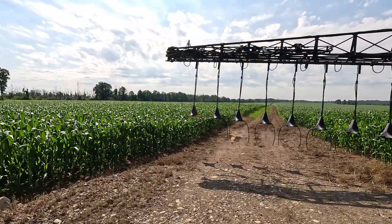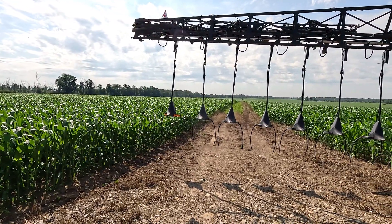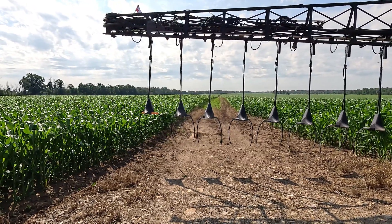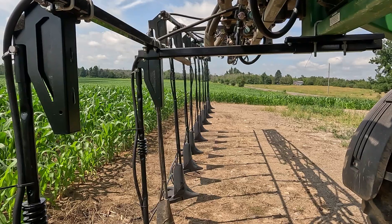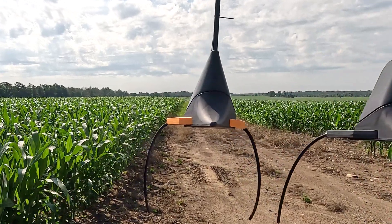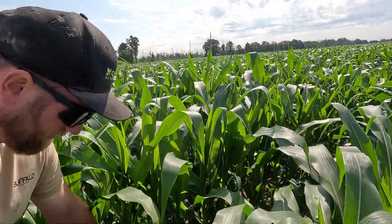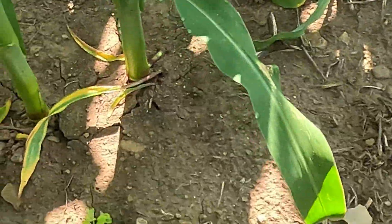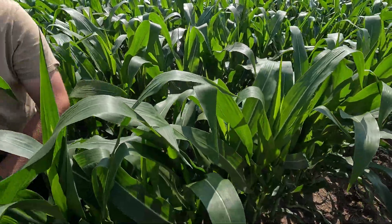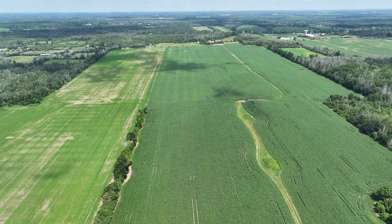These are Y-drops and what we're doing is dribbling on nitrogen — applying nitrogen to the corn. We sample all the fields to see what the nitrogen levels are in crop and then build a rate based on that. These drag through the corn row and just drop nitrogen here and there, and that gets down to the root zone — you put the nitrogen where it needs to be.